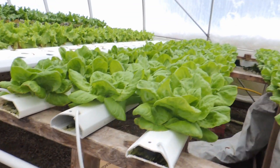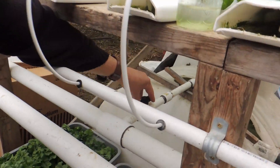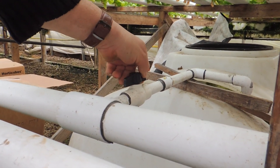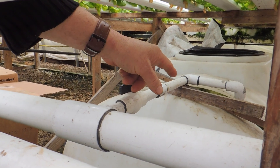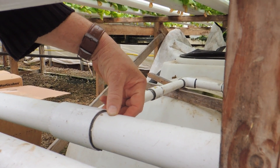So it just keeps continuously circulating. You can see what we've done here — this pump puts out enough volume and pressure. We've added a blowout line so we're always pumping water back into the tank to hopefully add enough oxygen to the water to help with the root system.